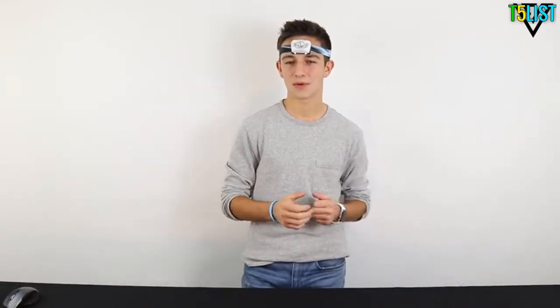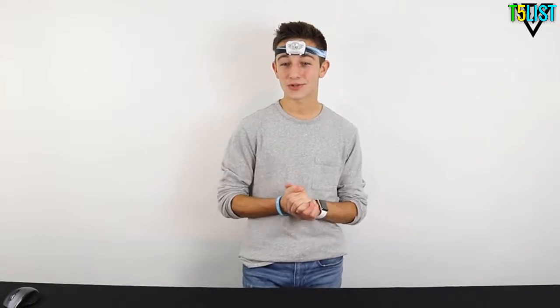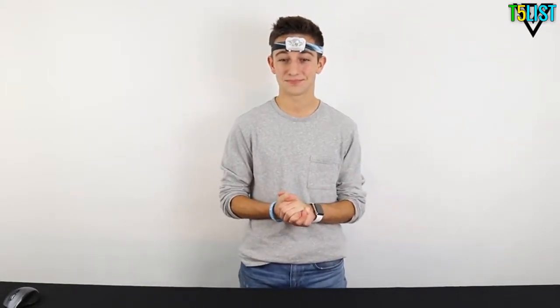If you ever need a headlamp for basic camping purposes or nighttime tasks around the house, this ultra-light and ultra-bright lamp will get the job done. If you're looking for a lamp to go backpacking, skiing, or trekking without breaking the bank, the V800 is certainly one to consider. Vicello — you are now free to feel alive.